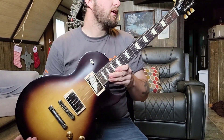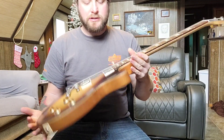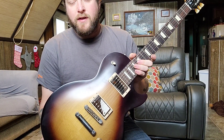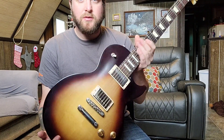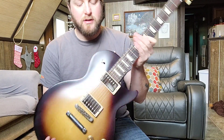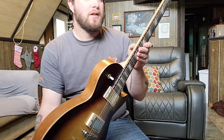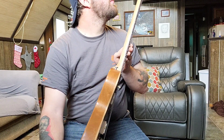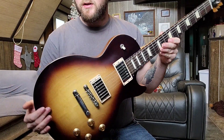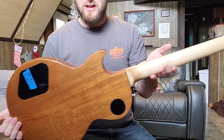This is my 2022 Gibson Les Paul Tribute in tobacco burst — USA made, of course. I'm really blown away by how good this Les Paul is. I've had four and five thousand dollar Customs, Standards, Traditionals, and Studios, and this one plays the best of any of them. If you want a Les Paul and don't want to break the bank, this is a great value. I wanted the tobacco burst because I'm a big Ace Frehley fan — it reminded me of the first Frehley Deluxe from '74 and '75.